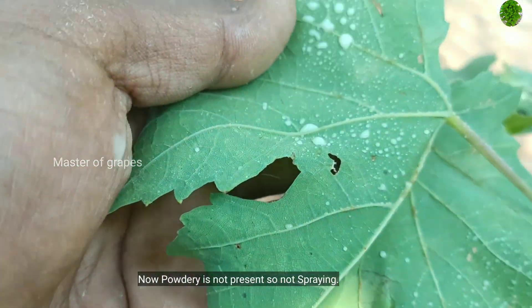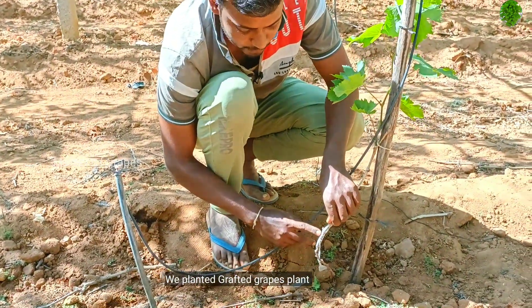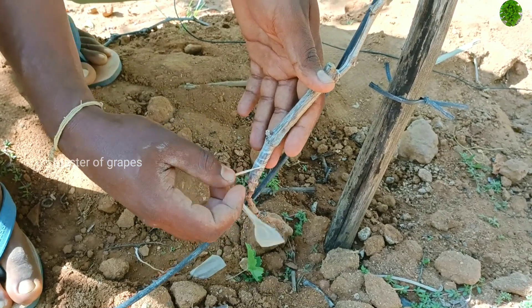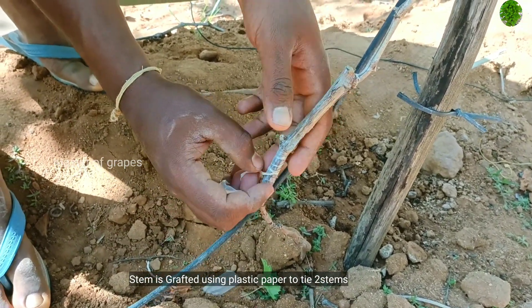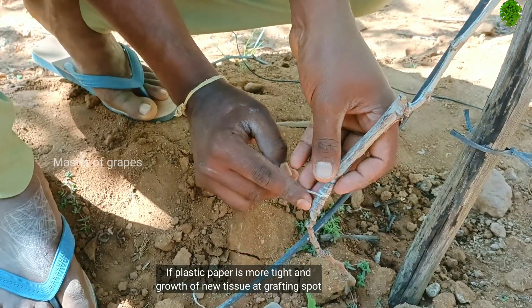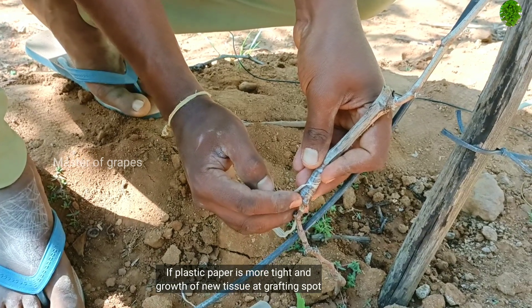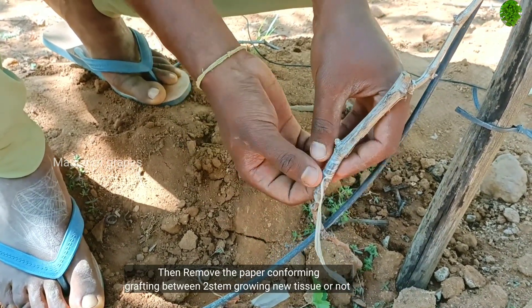If we are going to get a grafting, we are going to get a grafting. We are going to tie it with a plastic paper. We are going to cut it and remove it.